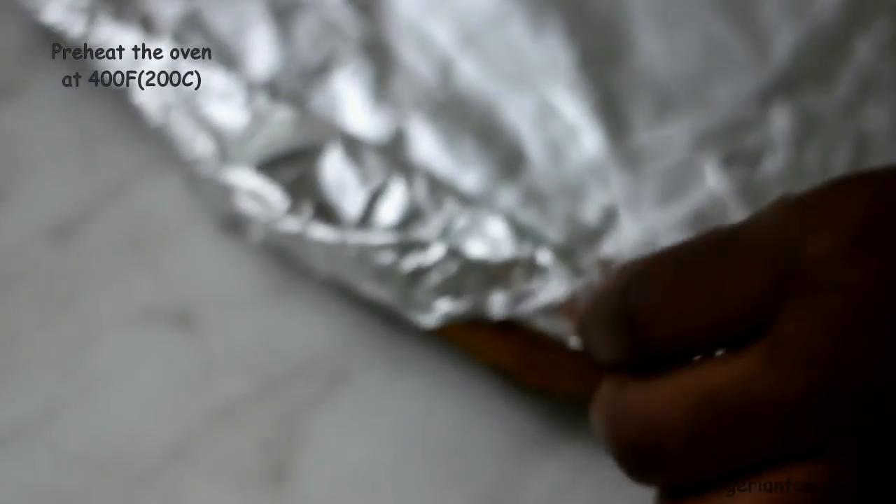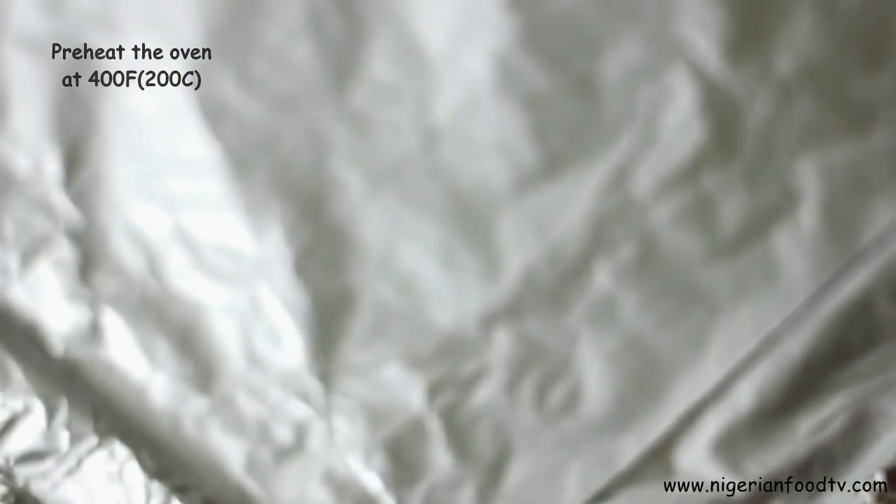Preheat the oven for 20 minutes before the chicken is done marinating and also prepare your baking tray. I love to line mine with tin foil — it makes clean up easier.